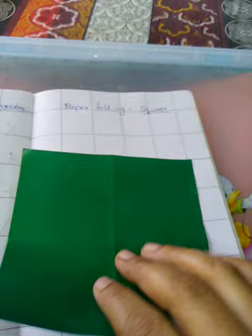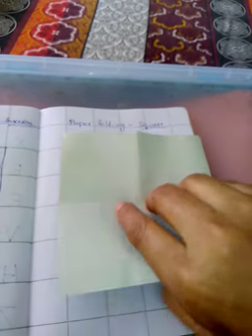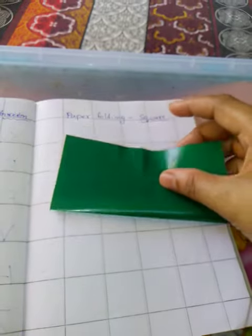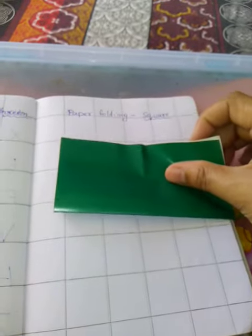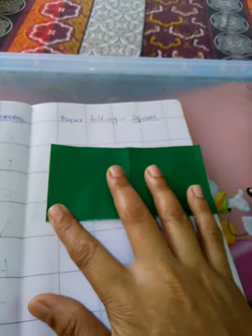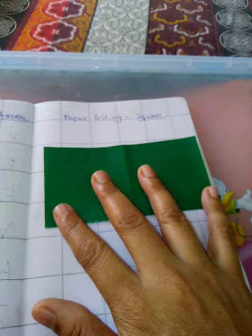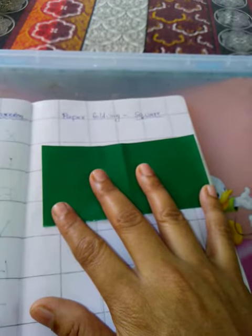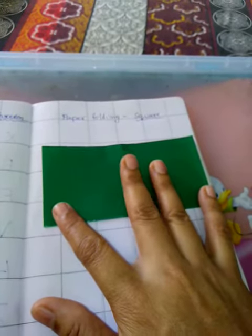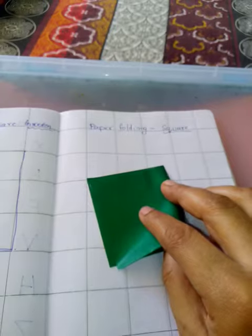Usko ayesi turn karke, they have to join this corner to corner — ayesi karke unko fold karna hai. Tell them to press it, or else if they don't press properly, uska proper shape nahi aayega. This becomes a rectangle, but since they don't know about rectangle, we will tell them to fold it again.